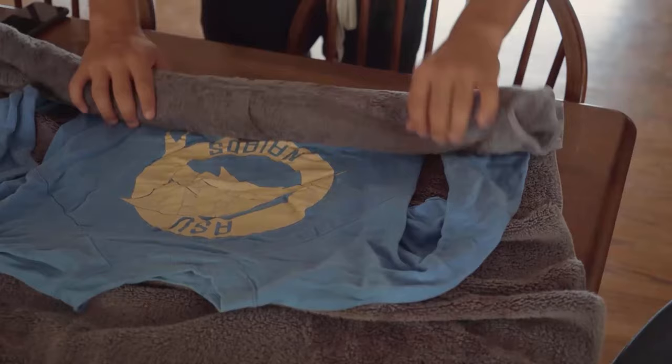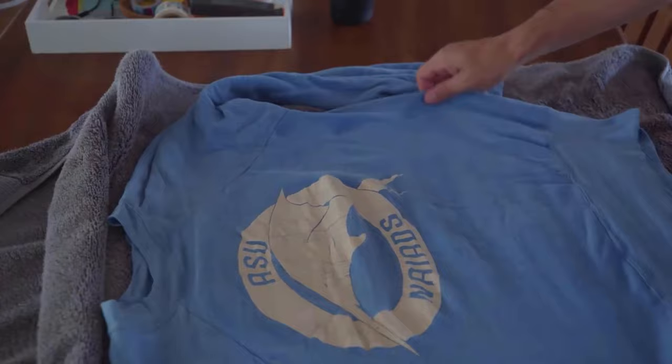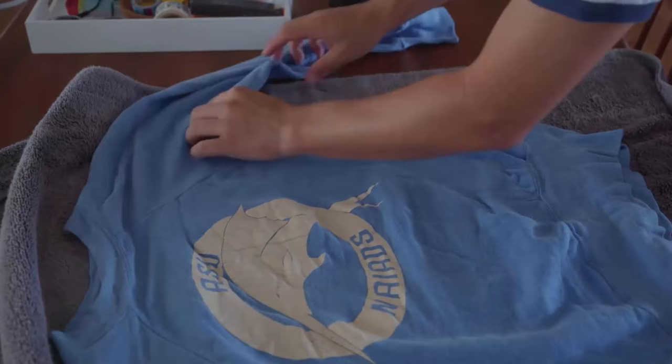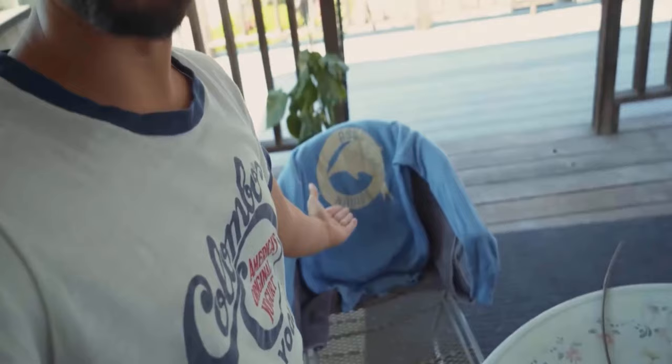Now it's time to stretch the shirt. Gently pull the shirt in all directions, stretching it slightly. Once you have stretched the shirt to your desired size, hang it up to air dry. Do not put it in the dryer, as this can cause it to shrink again. After this method you will get amazing results.